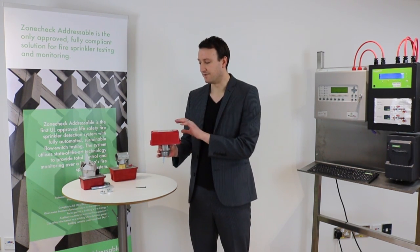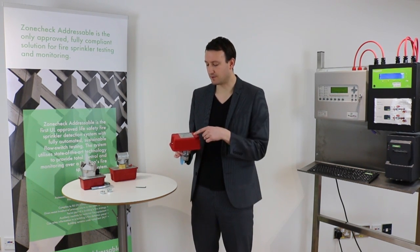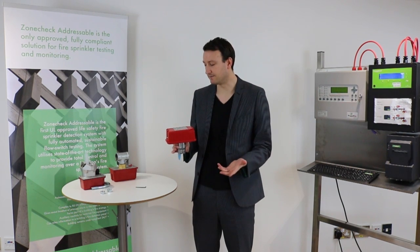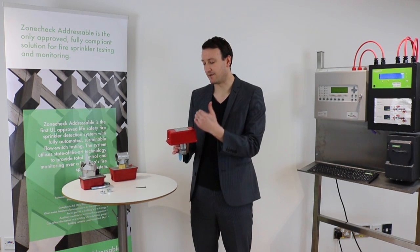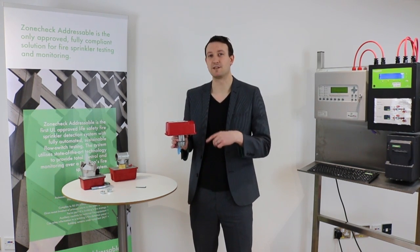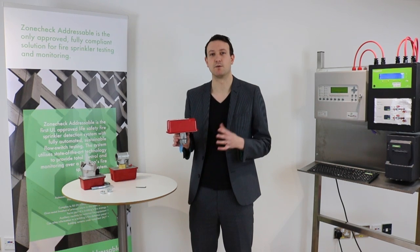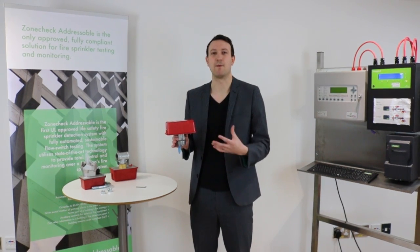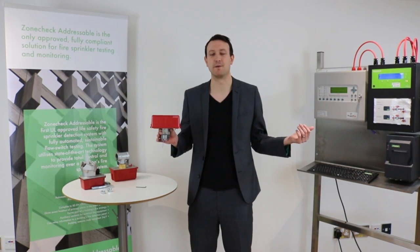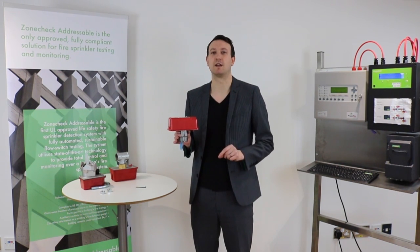If we have a closer look at this design, this is a System Sensor flow switch. First of all, just to show you the top of the box — we can see the approvals that it has, which is going to be important for your sprinkler system. There's also some information about the electronics inside and about the litres per minute that it's set to. This is important because we want to know when there's one sprinkler head in operation — we don't want a tiny amount of water going past to alert us because that's a fire signal. We want to be sure there's actually been an activation, but on the other hand we don't want to wait until we've got a whole river going past. So it's got to be set right so we can detect one sprinkler head in operation.